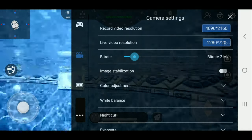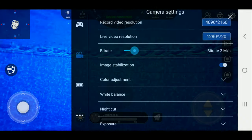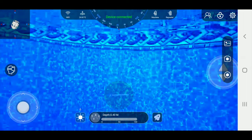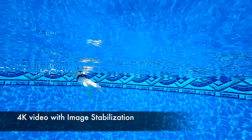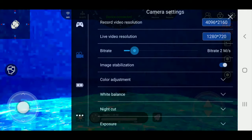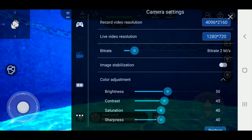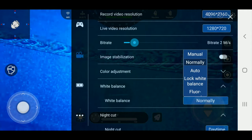Image stabilization — watch this, I'm going to turn it on. You notice how everything magnified on my screen. I'm going to record a piece right now — you tell me if you see any difference. So Andre's hands right there, we're floating in the water. It's kind of hard with image stabilization because of the way things are. Color adjustments — there's all your color adjustments, you can adjust everything for underwater. White balance — normal, auto, lock white balance.